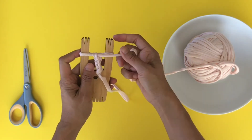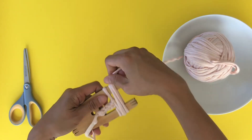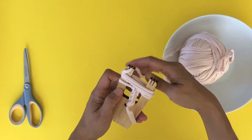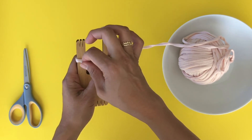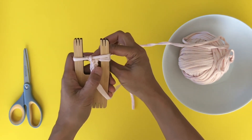One more tip: if you have to travel or need to leave your project, all you do is just wrap it around, store it anywhere, and once you come back you just get started again. You always know how to do your last quarter — just moving straight across like this to the back.